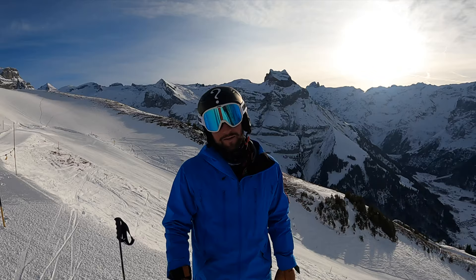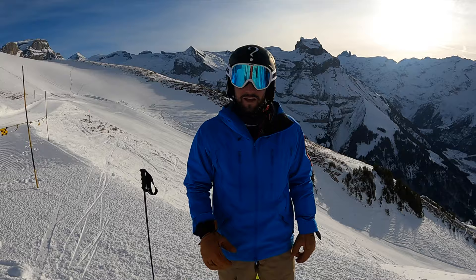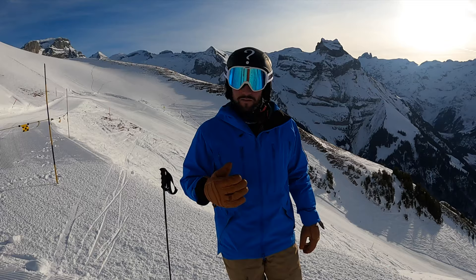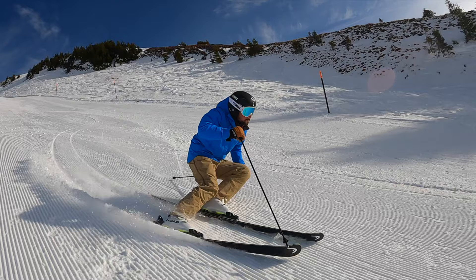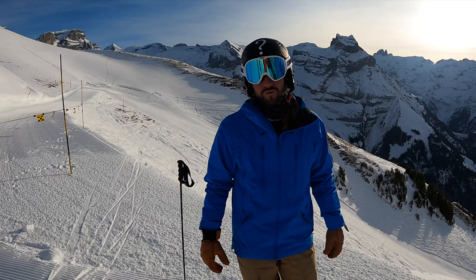Today's tip is about carving. I want to show you a common mistake — a lot of skiers have static, motionless movements. Very important is the flow: keep smooth, flowing movements during the turn. It helps you have the right timing, build up progressive pressure, and makes it easier to control your speed. Have fun and watch this.